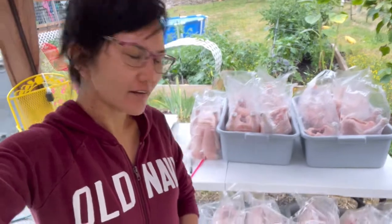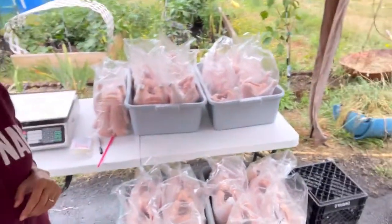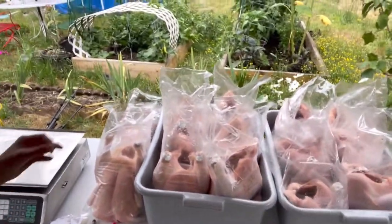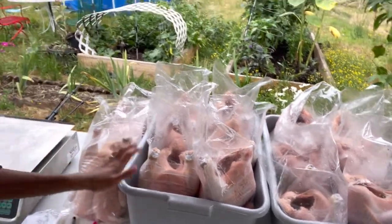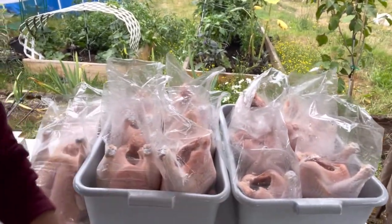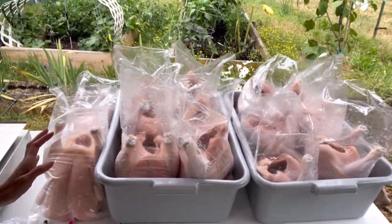Hi guys, so we are shrink wrapping the chicken that we butchered a while ago. So here they are. You can see this is the shrink wrap bag. There are 26 whole chickens that we will shrink wrap.